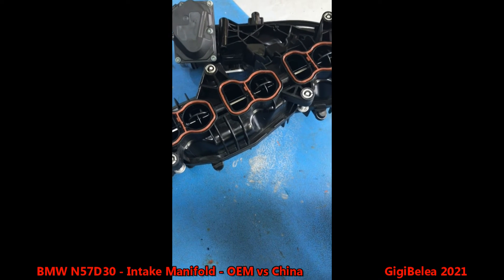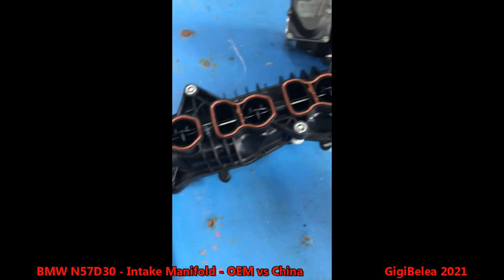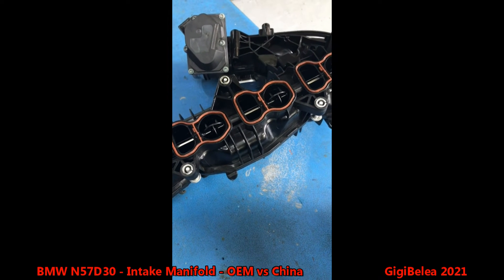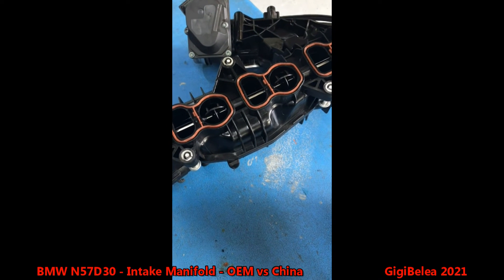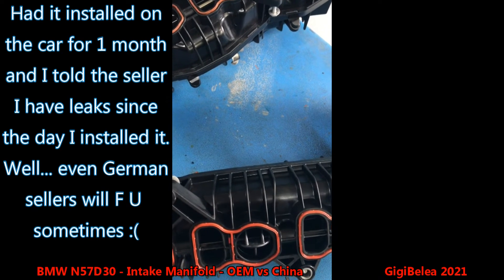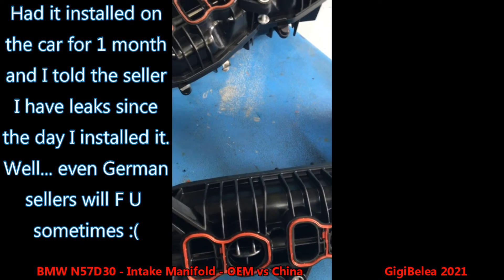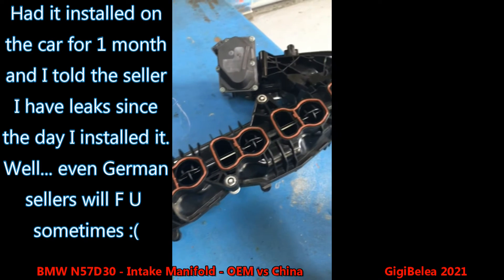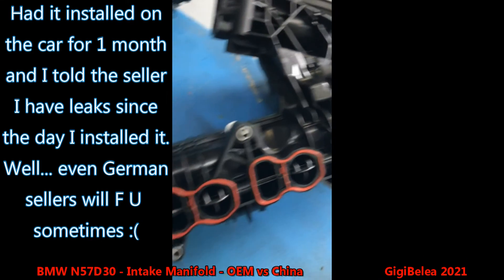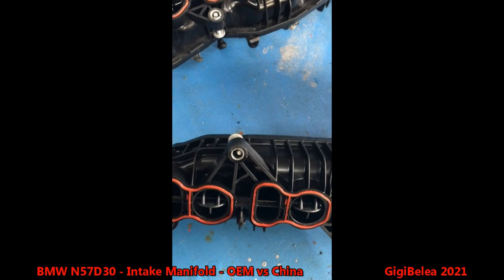I spoke with the seller and wanted to return it because of the smoke leak, but I couldn't return it. They said because of COVID they can't take it back — blah blah blah. It's a German seller, so I'll leave the link in the description. If you ever buy something like that and want to return it, I don't think it will go well for you.